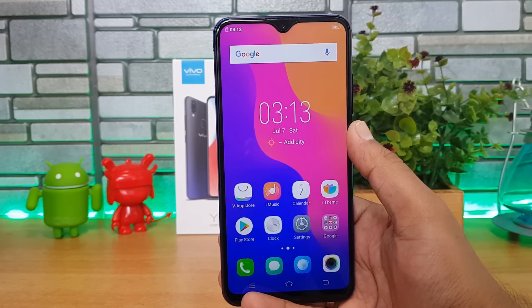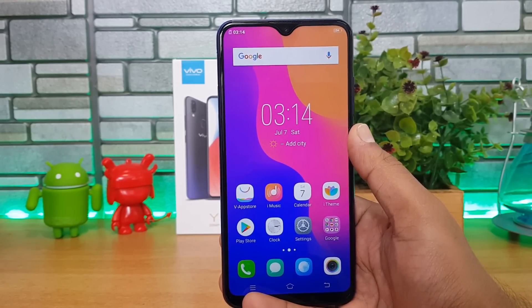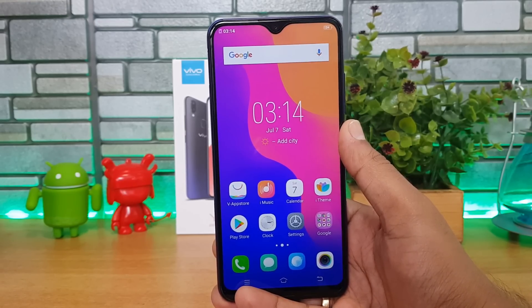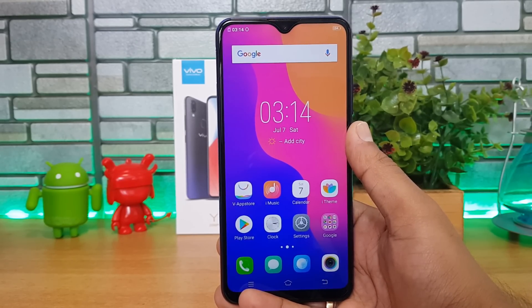One of the highlights of the Vivo Y95 is its massive 4030 mAh battery. Combined with the lower HD+ resolution display, you can expect the battery to last almost one and a half days easily. That wraps up our unboxing, hands-on, and camera samples for the Vivo Y95.